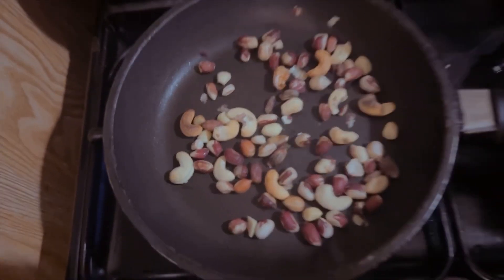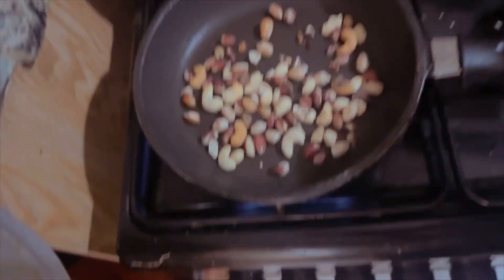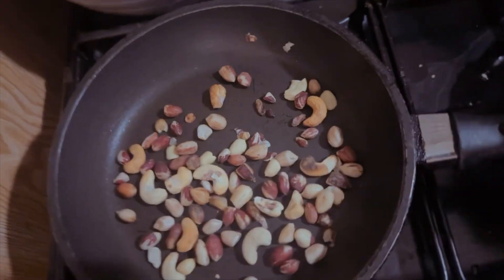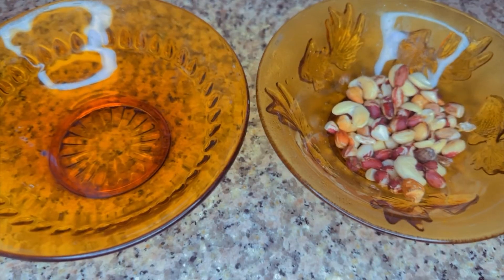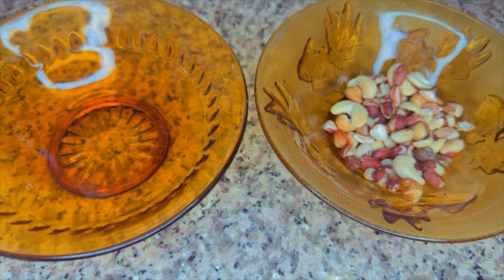For the third and fourth batch, we'll be needing nuts — you can use any kind of nuts of your choice. I'll be using cashew nuts and peanuts, also known as groundnuts. I'll just be using a little quantity for this recipe. For the other plate, I'll be adding my red lentils — this is what red lentils looks like.